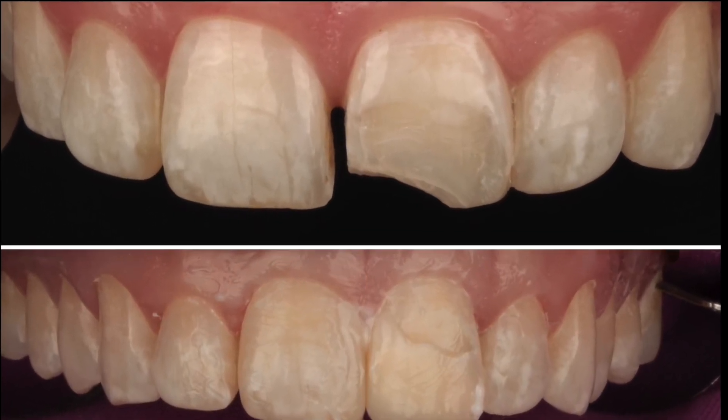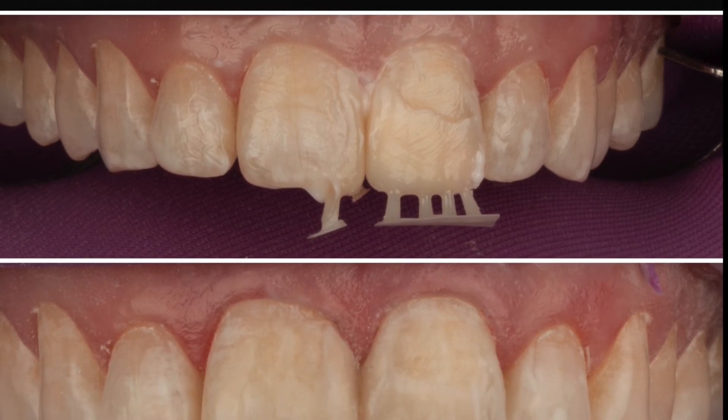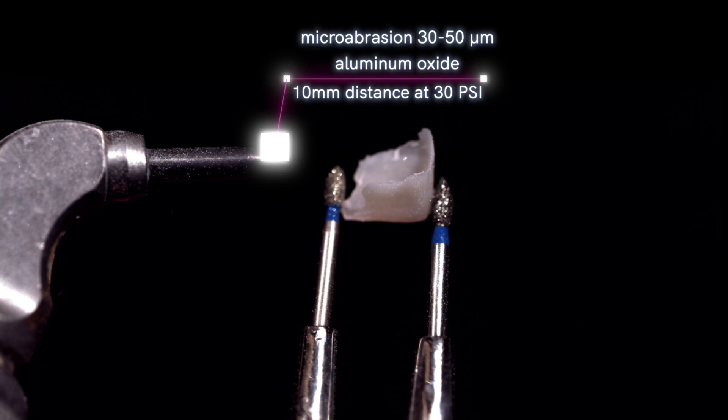Mod Institute top tip. We're going to go over how to bond 3D printed restorations. We do a lot of veneers like this — this is a case from yesterday — and we prepare it the same every time.